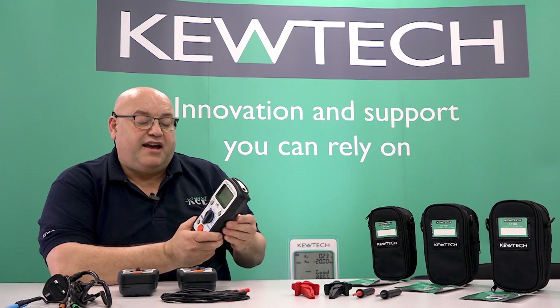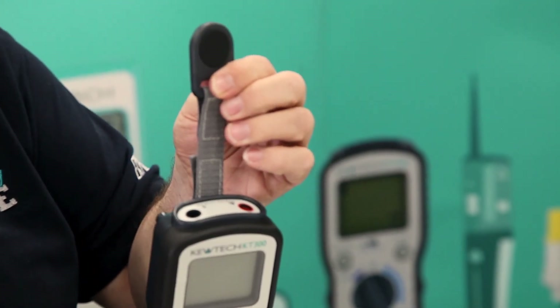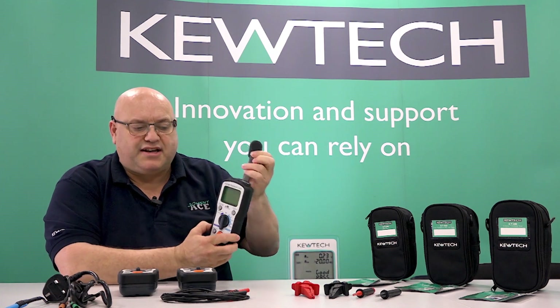Nice rugged, simple to hold in your hand, and to assist you with your testing we've got these little magnetic connections there where you can put them on ferrous enclosures. So it leaves your hands free to assist you with your testing.